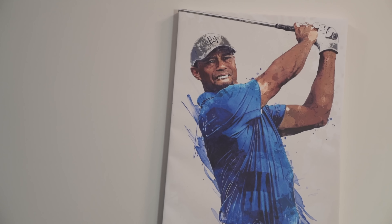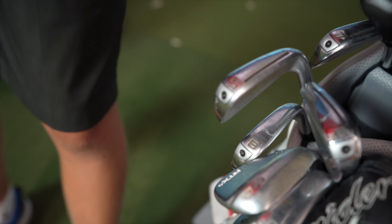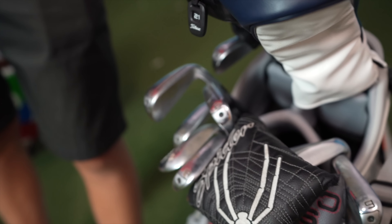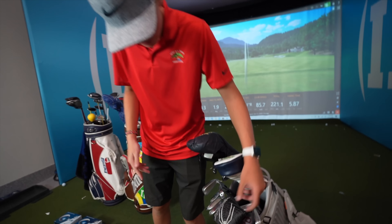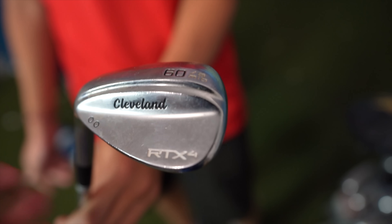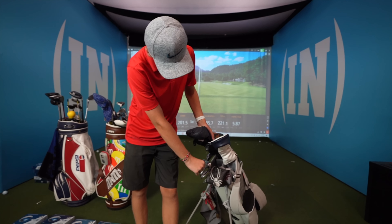I have P790s from my gap wedge all the way to my 5 iron — so 5, 6, 7, 8, 9, pitching wedge, and gap wedge. They're all P790s. For my wedges I have Cleveland RTX — a 60 degree lob wedge and a 56 degree sand wedge.